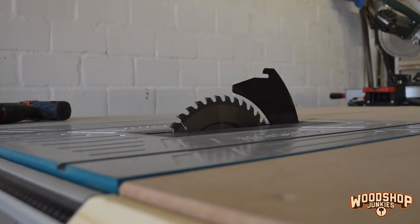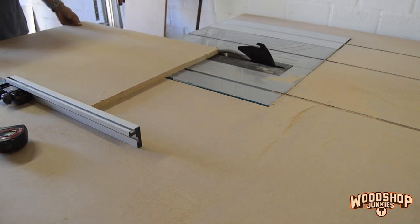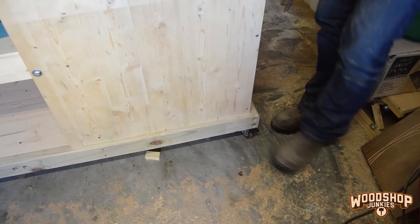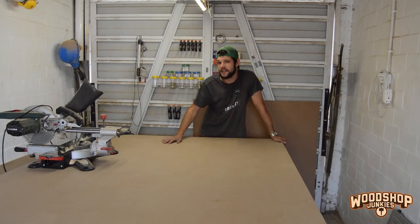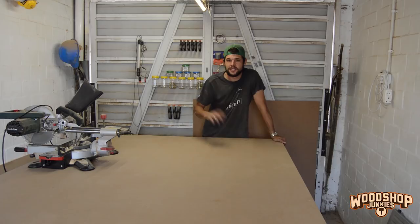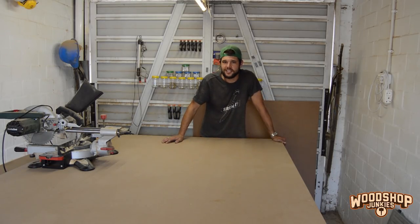And that's it for part two of building my version of the ultimate woodworking station with the table saw installed. I was a bit concerned about having the bench on wheels, but with the four brakes engaged, assisted by the weight of the bench, it's not going anywhere. There's still a lot to come — installing the miter saw, the thickness planer, the compressor, dust extraction and a whole bunch of other things. If you want to see that, remember to subscribe and I'll see you guys soon.